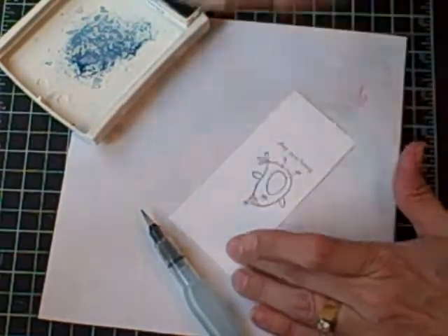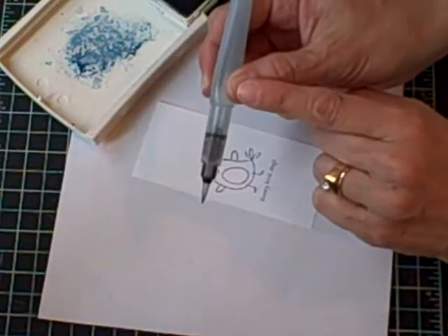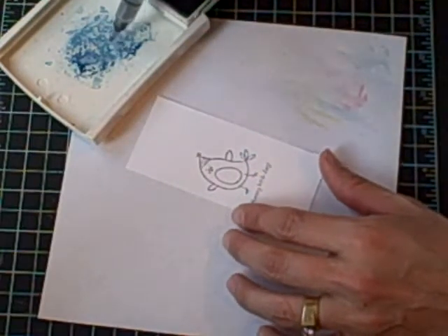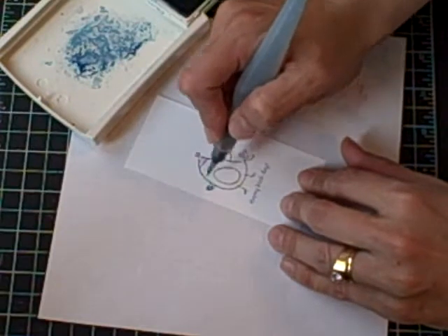Stamp my image, and then with my aqua painter I can squeeze right in the center here to get a little bit of water. You don't want to squeeze too much — if you get too much water, you'll get too much pooled onto your ink pad. Then just pick up some of the color and start painting.